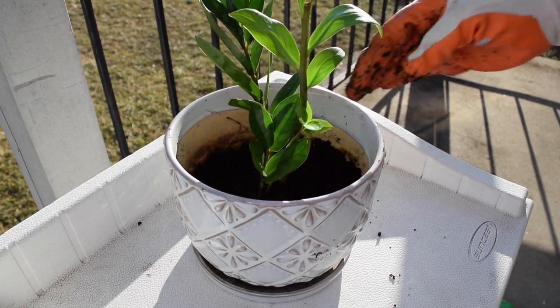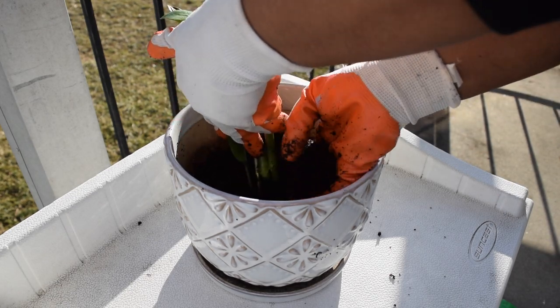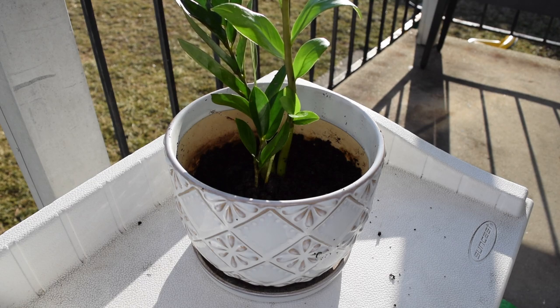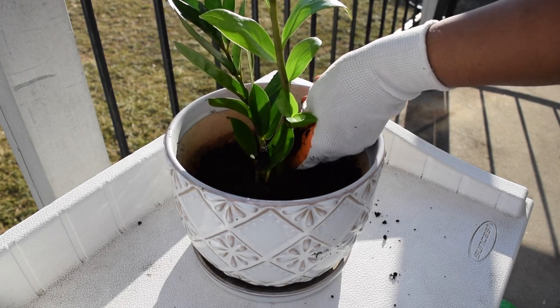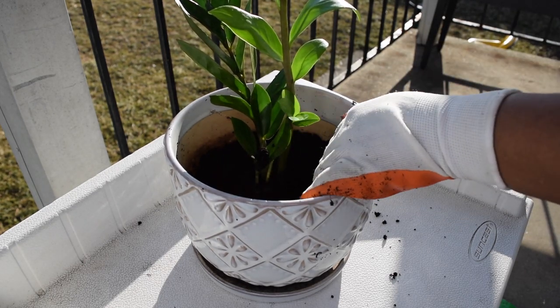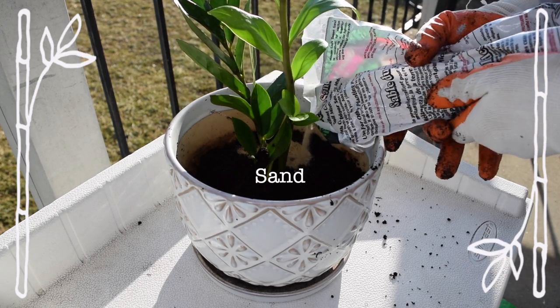If you are having a serious infestation of fungus gnats, I suggest that you discard all of the soil in your plant pot immediately. Replace it with fresh soil and top it off with almost two inches of sand, depending on the size of your plant pot. I've also seen some gardeners use playground sand on top of their soil instead of this traditional soil cover that I'm using, and I believe that playground sand would be fine as well.